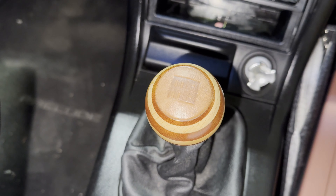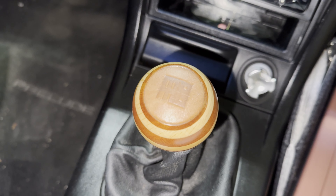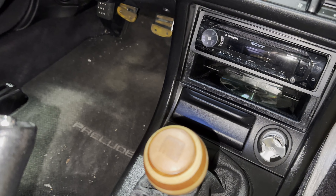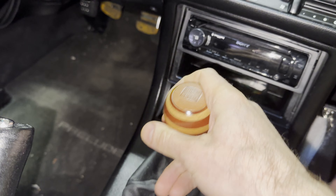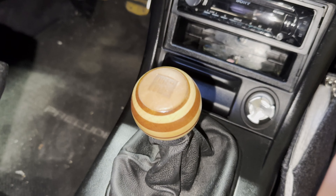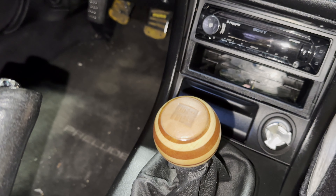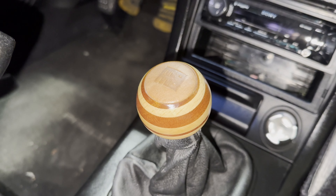It would be cool if it had a gear pattern, but that would have to be custom — you could have a five or six speed, who knows. It is a nice touch. It's pretty lightweight, and the weight of the knob is just right — very lightweight for easy shifting, but not so light that you lose that solid feel. Easy to hold with really no fatigue. It looks and feels very well made and high quality.